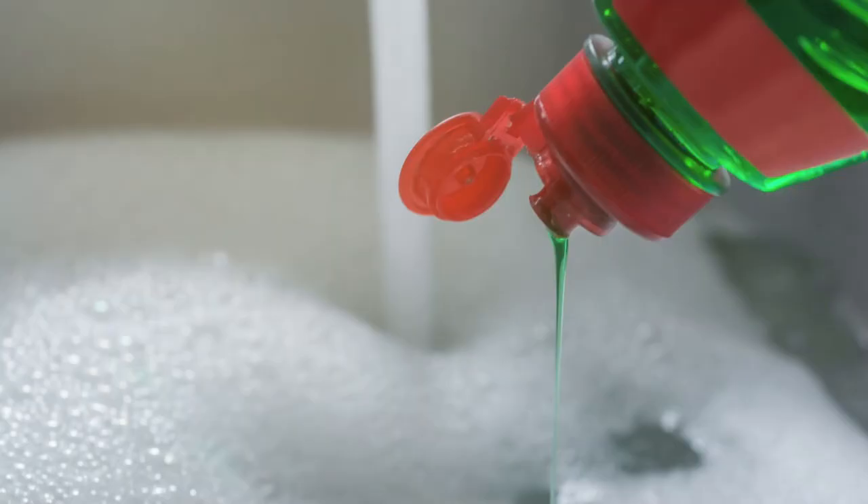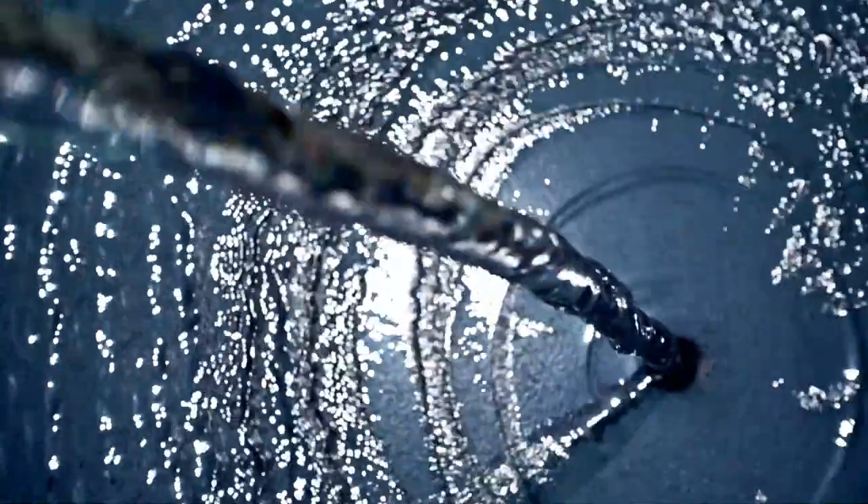The next step is to soak the pot or pan with dish soap and boiling water. Fill it all the way to the top so those crusty bits around the rim go soft as well.